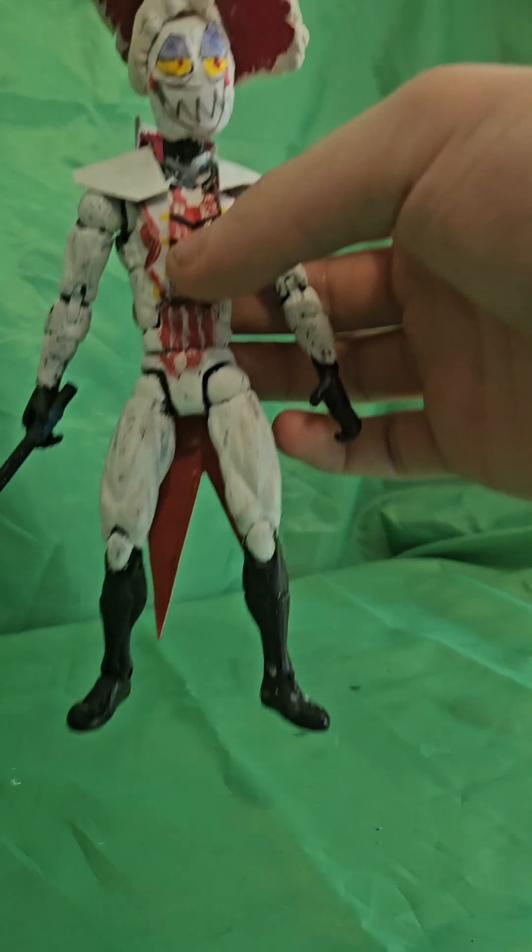Welcome to another episode of deep diving into my has-been figures. Today we're going to be looking at Lucifer.